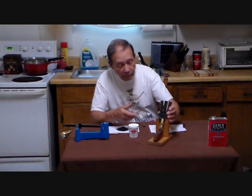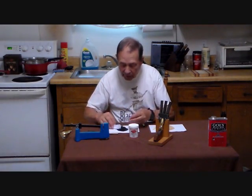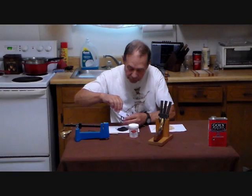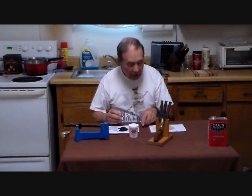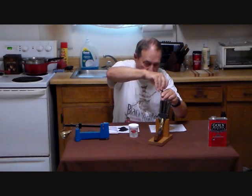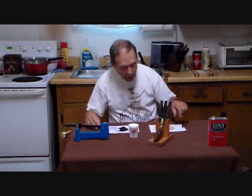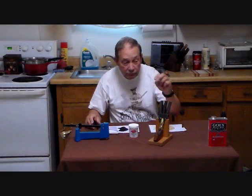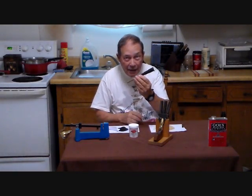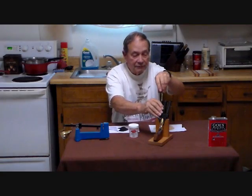We are going to put 20 grains of triple F black powder. I have a little cut-off 30-06 cartridge case here which holds about 20 grains. We measure it, use a little funnel, and put that down the barrel. Then we have some .36 caliber felt wads — put one of those in there. A striker for a turkey call makes a wonderful ramrod.